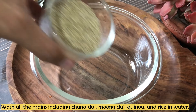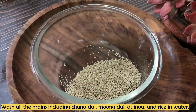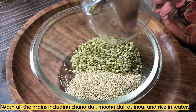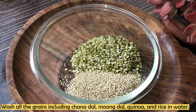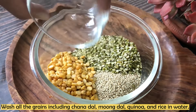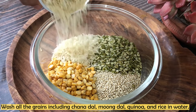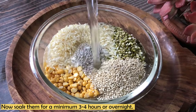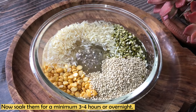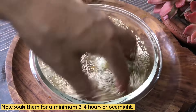Let's start making it. First of all, the night before — or at least 3 to 4 hours ahead — we have to wash and soak our grains. I have added all the grains into a bowl: chana dal, moong dal, quinoa, and rice. We will soak them for a minimum of 3 to 4 hours, up to overnight. If you are making it in the morning, you can soak them the previous night, otherwise in the morning.